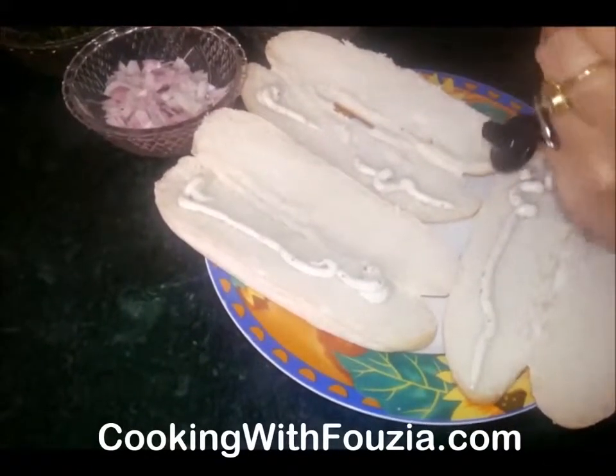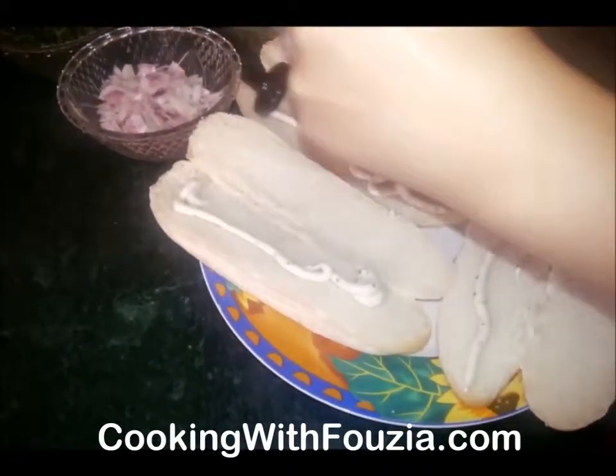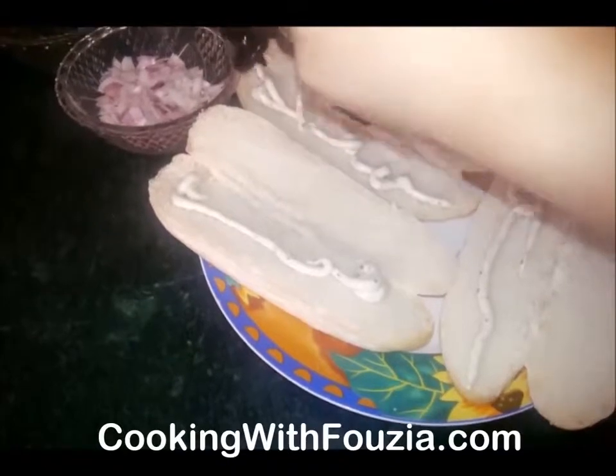I will add the sauce. If you want, you can add some black pepper.